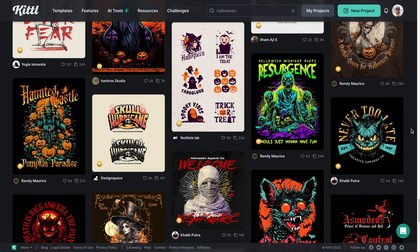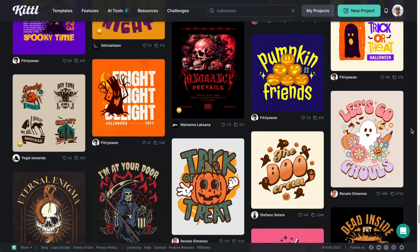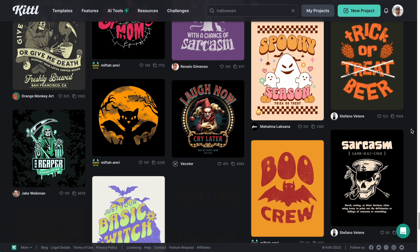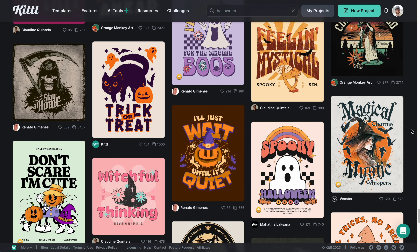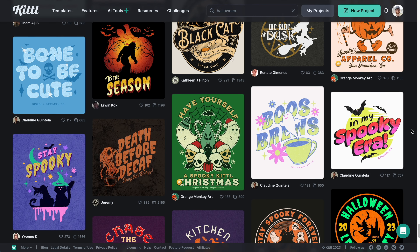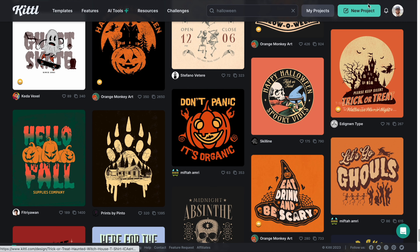Now don't forget, in Kittl we have tons of amazing Halloween templates all ready for you to click in and start using. You can see everything from stickers to flyers to movie posters to t-shirt designs — everything that you could need. We have amazing world-class designers all over the world making these templates for you to use.